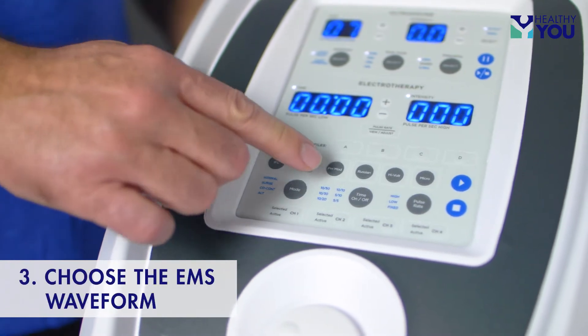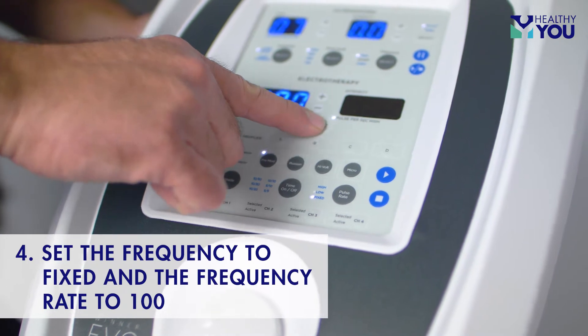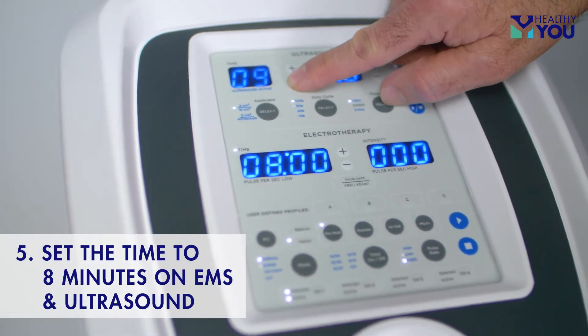Choose the EMS waveform you would like to use in combination with the ultrasound. Set the frequency to fixed and the frequency rate to 100. Set the time to 8 minutes on both the EMS and ultrasound timers.